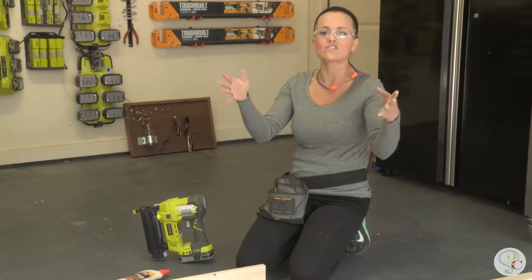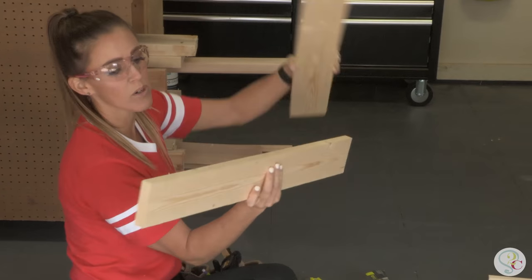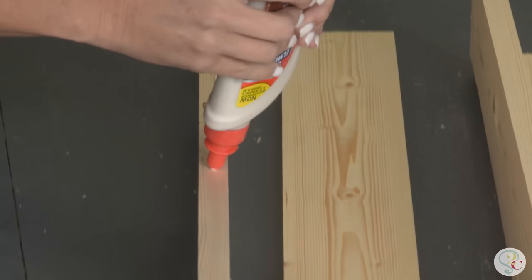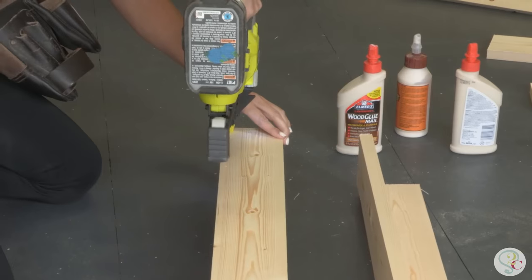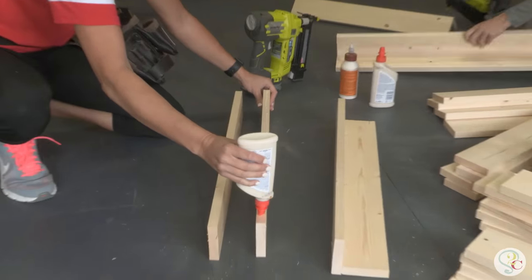Step one: build your legs. These look like L's. Ash is putting together one right now. You're going to put one board on top of the other one, put some wood glue, and use some nails. Alright, that's it for one leg — it makes an L just like that. So you're going to do four of them.